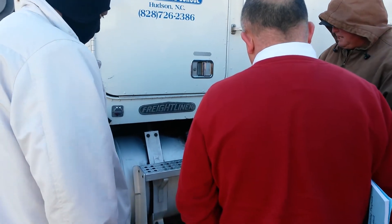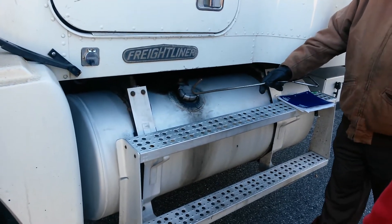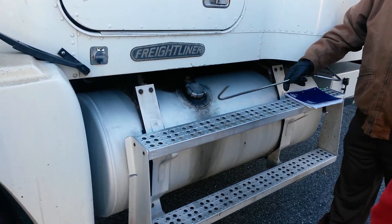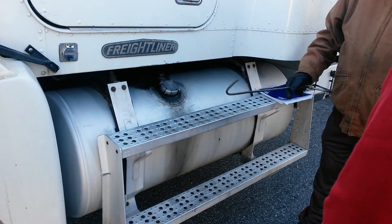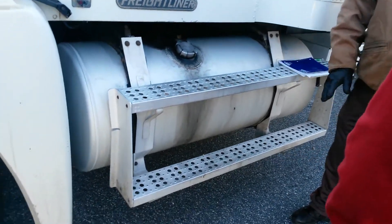I'm going to check my fuel tank, make sure that my straps are secure, that my lid is not leaking, that my steps are mounted securely to the fuel tank and not loose. I'm also looking underneath it for any leaks.